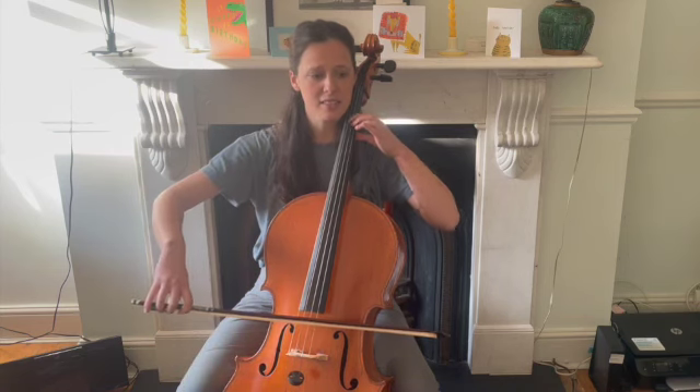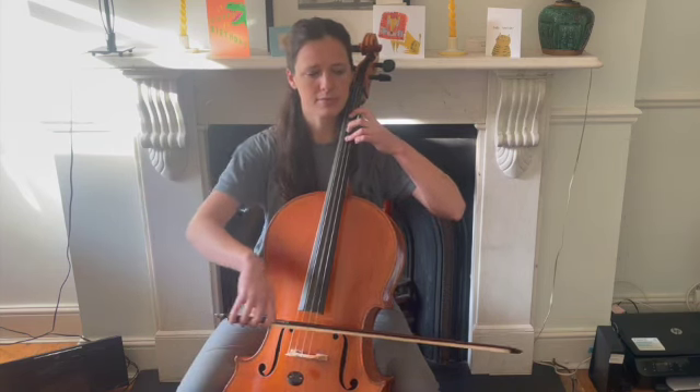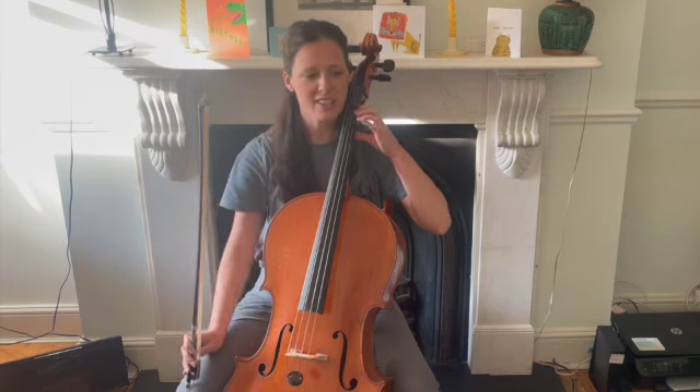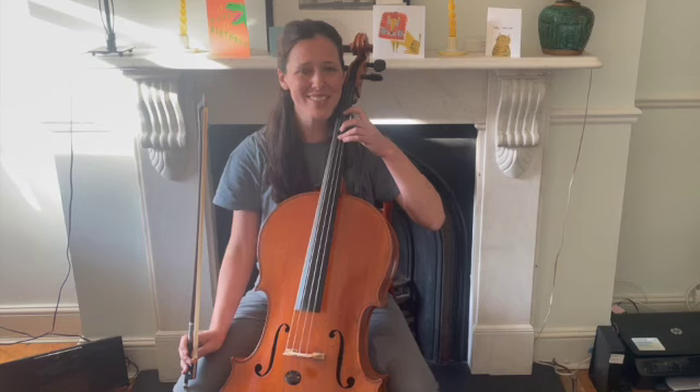My turn. Your turn: D, one, three, three, three, three. D, one, D.